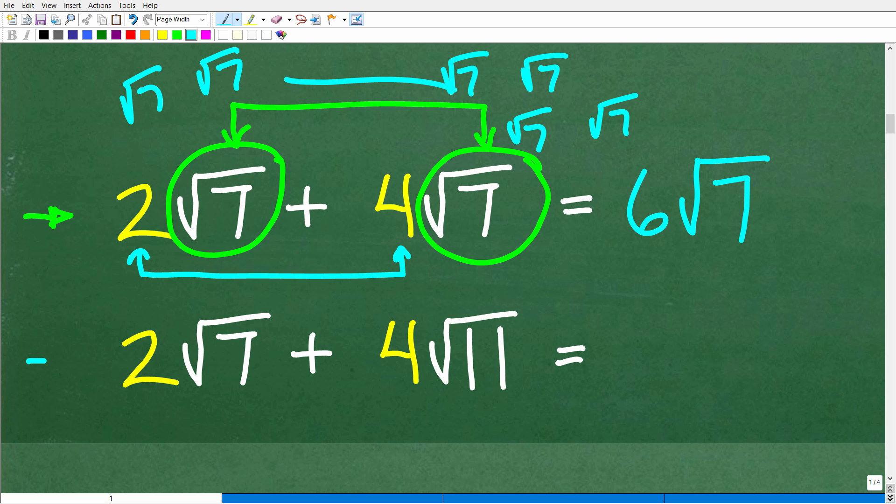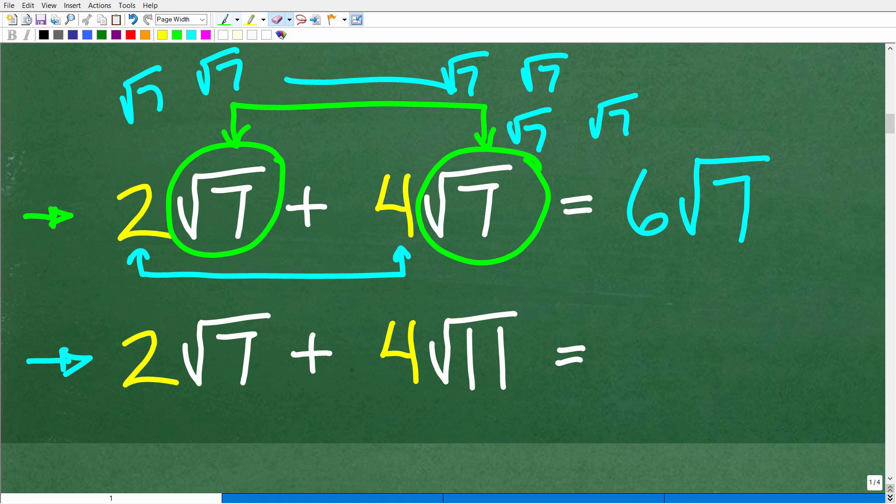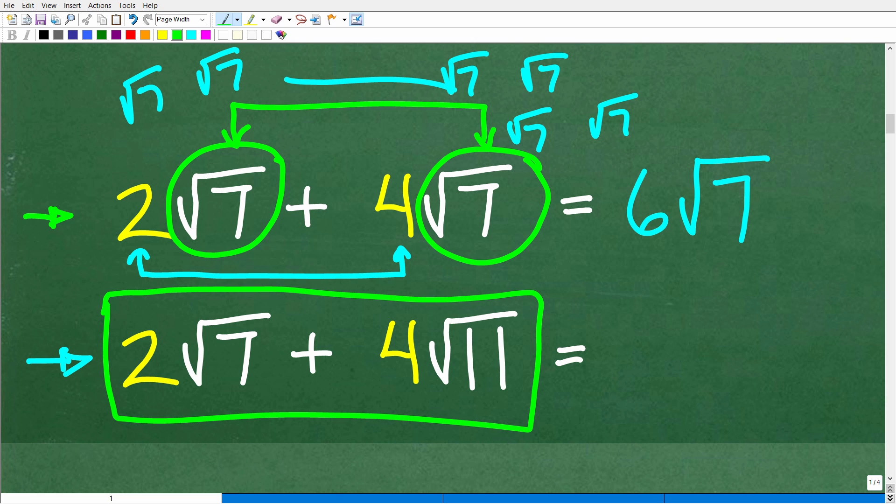Now let's look at the second problem: two times the square root of seven plus four times the square root of 11. The first thing you need to check is, do we have the same radical or square root? We have a square root of seven and a square root of 11 — they are not the same, so we cannot add these two terms. The answer is just what it is; this is as fully simplified as you can write this expression.